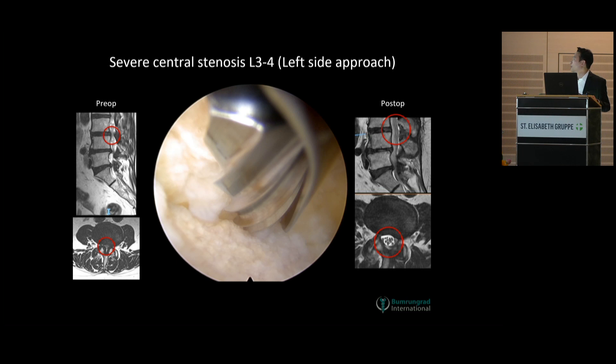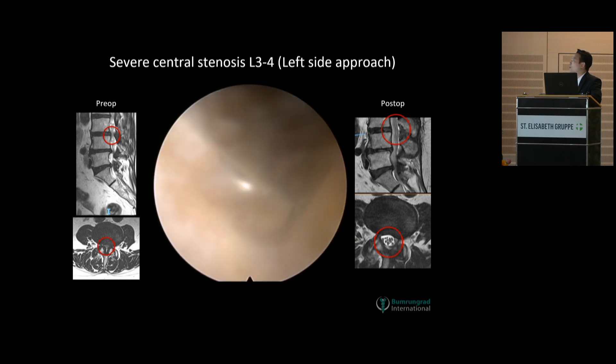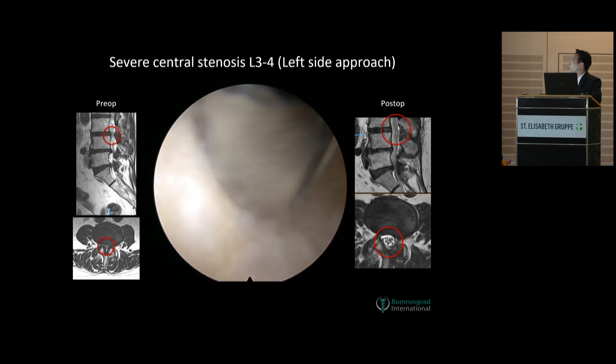We always start from the tip of the descending facet. The key point here is to clean and prepare all the soft tissue — the ligaments, the muscle — and see the clear bare bone before you start the drilling. So you avoid having a lot of debris so you can continue your bone drilling without any problems, and you won't have much bone dust and debris.